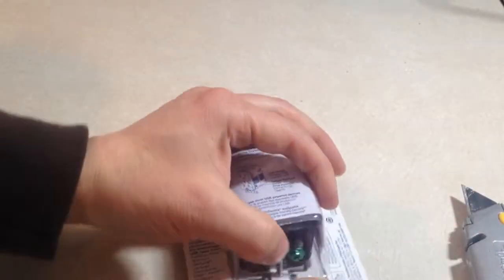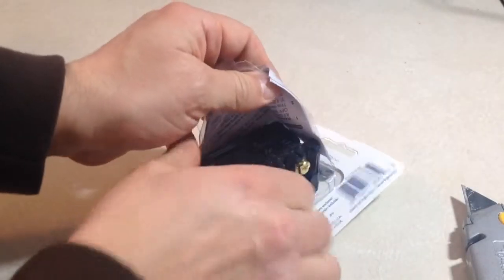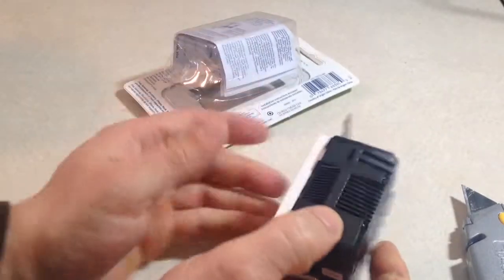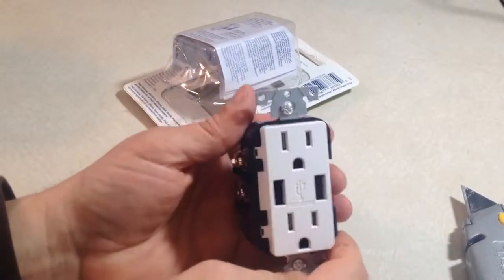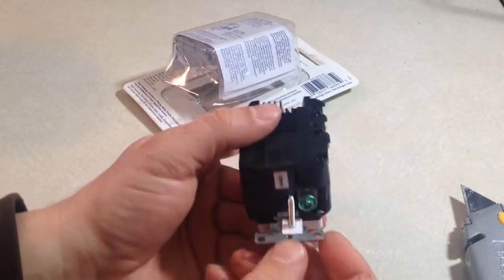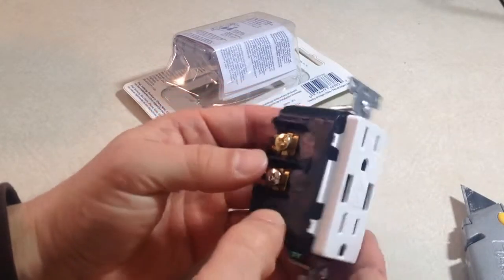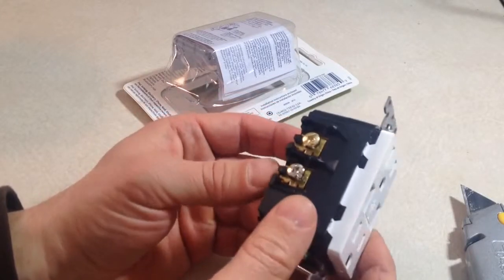We do have a video on how to do a wall electrical outlet installation, so if you're not sure how to connect this up you can watch that, or have a qualified electrician do it for you. The back is pretty simple — it has a ground terminal so you can connect the ground wire along with your power wires.